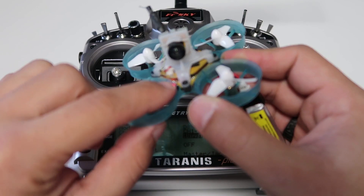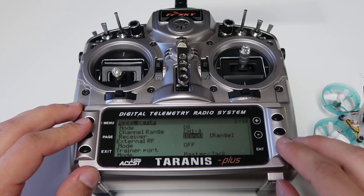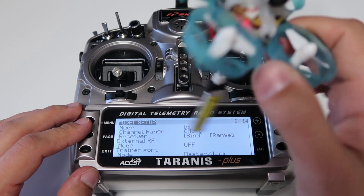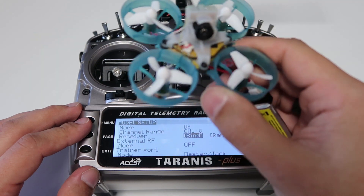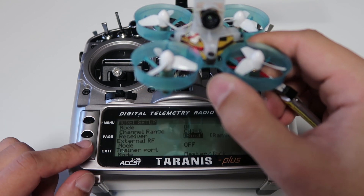Once it's in binding mode, you'll see the red LED blinking rapidly. You can go back to our radio and hit bind. Once that LED stops blinking rapidly, we know it's bound.